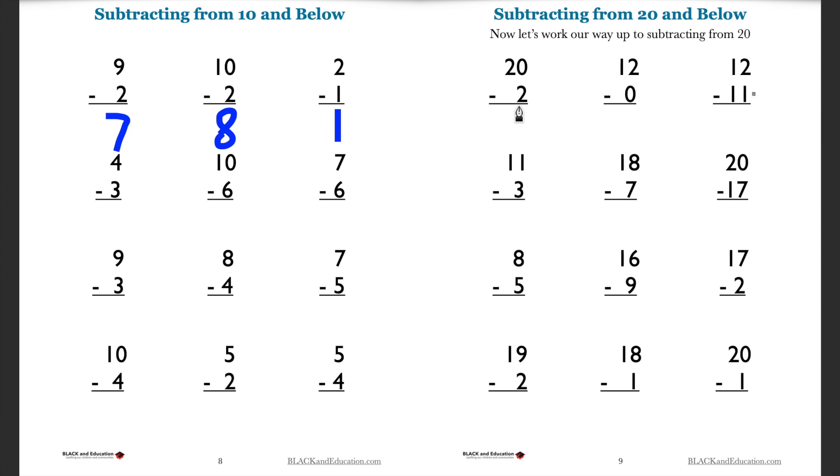In first grade you can go all the way to 20 and even beyond. If I have 20 and I take away two, going back two, I'm going to be left with 18. And if I have 11 and take away three, going back three, I'll be left with eight. Get a lot of practice with your subtraction and addition — this is really going to help you in math going forward.